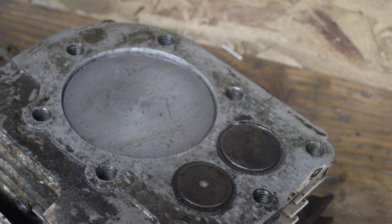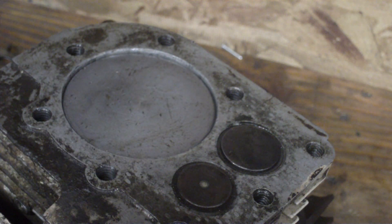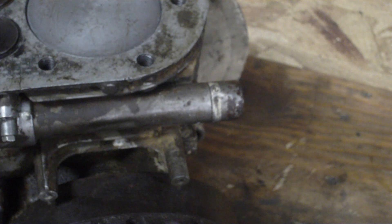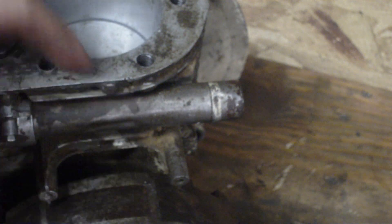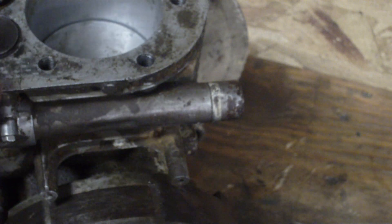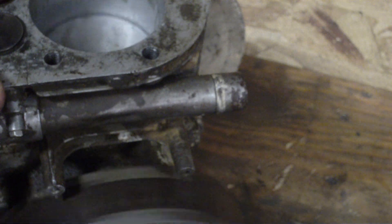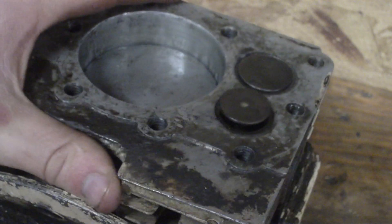On these type of engines, your spark plug does fire every time your piston comes up to the top. That's just because your coil is mounted right here. This flywheel isn't put on right, but these magnets would be on top-dead-center. Your magnets would swing by, pass the coil, and cause a spark at your spark plug.